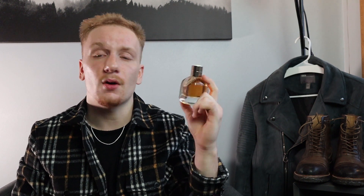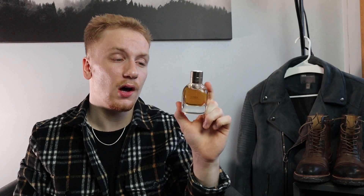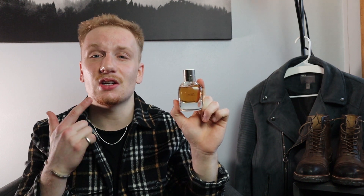This does retail for $150. You can find it at Nordstrom and ragandbone.com — I think they are the only two authorized retailers to sell this. It is expensive, but I'll get into why I think it's worth it.